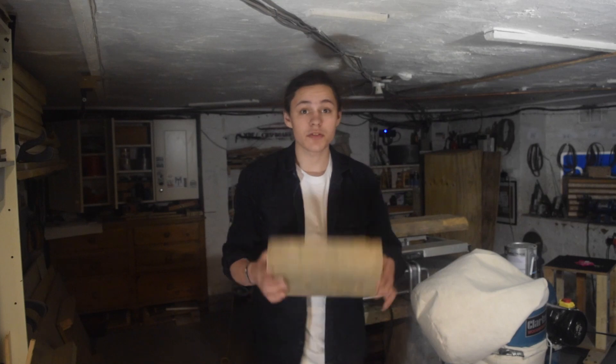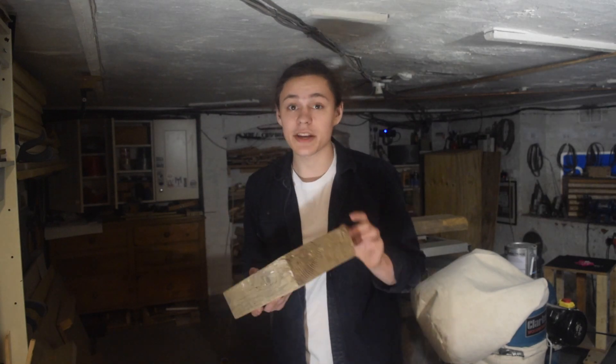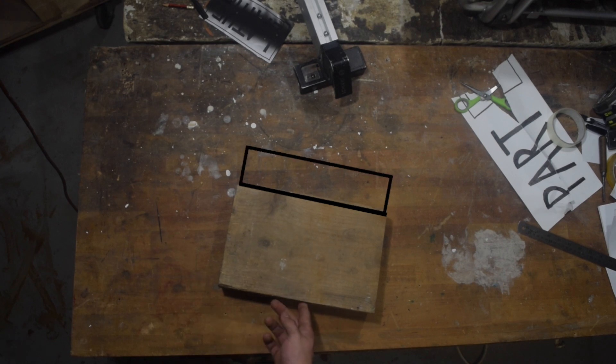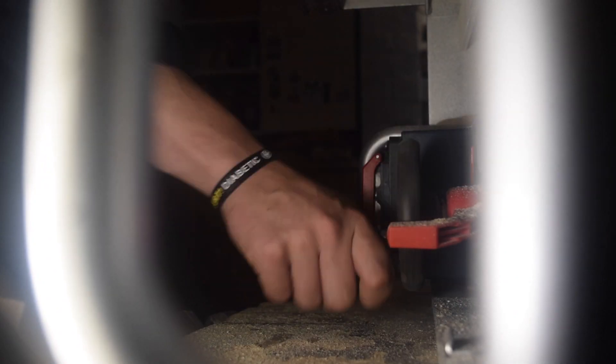I've managed to cut off a chunk but because it's not wide enough I'm going to need to flatten one edge and then glue another piece to it.